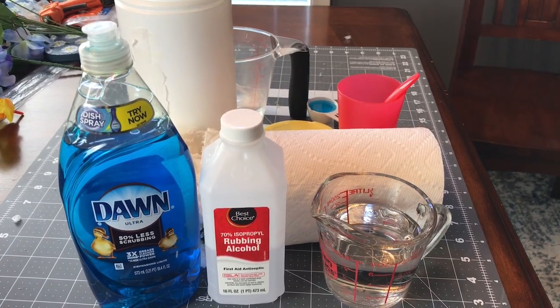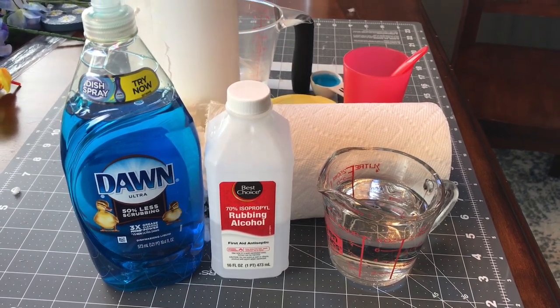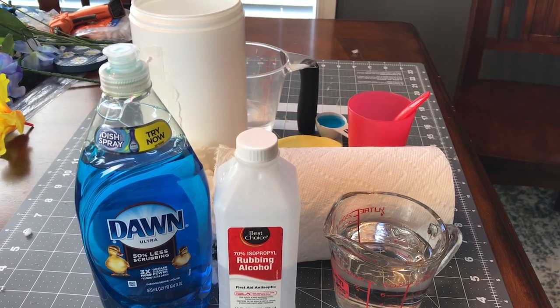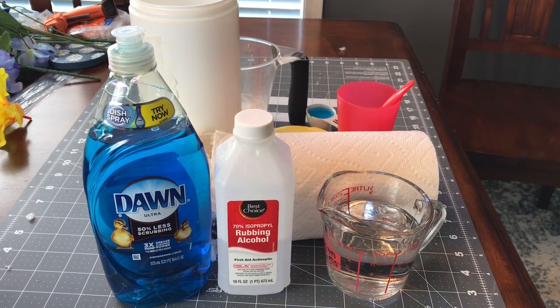Hi guys! Welcome to Keeping It Simple Crafts. Today we are going to be making homemade disinfectant wipes. I know right now it's a little bit hard to find the Clorox or Lysol disinfectant wipes, so I decided to make some homemade ones because we're almost out.